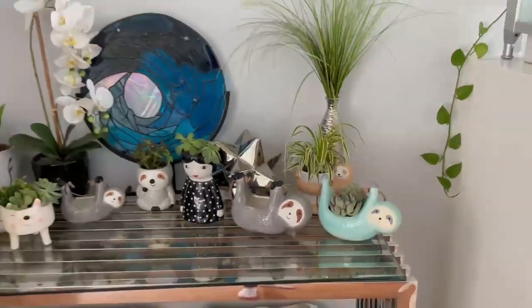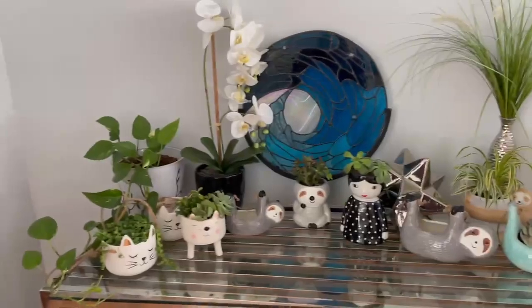Hello everyone and welcome to SparkDazzle. This is my first official video for my YouTube channel, and for the first video I wanted to just review some of the pots that we carry on sparkdazzle.com. Pictures are great but sometimes video can help you see the planter a little bit better. For the first planter today, it's going to be our number one selling planter.